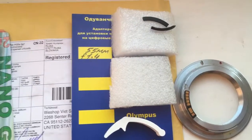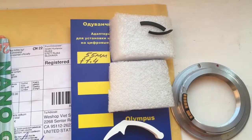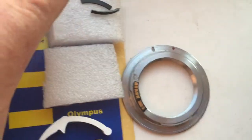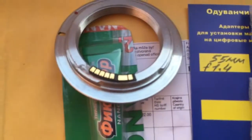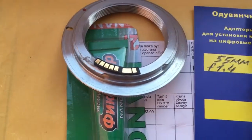Hello dear buyer from Veshop Viet. This video is about your programmable chip Dandelion. This is your chip.